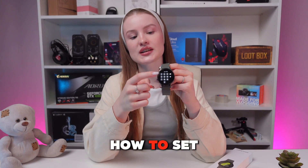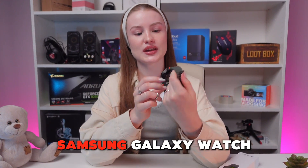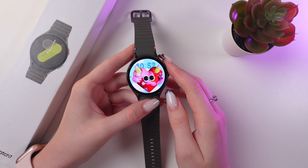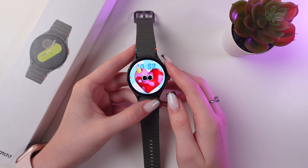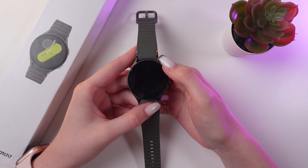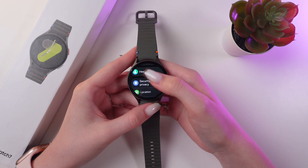Hey you! Let me show you how to set up a pin code or pattern for your lock screen on the Samsung Galaxy Watch 7. Let's get started. Let's set the lock type so no one will unlock the watch if you haven't told them your passcode, of course. For this, just swipe up to open settings and here we need to find the Security and Privacy tab.